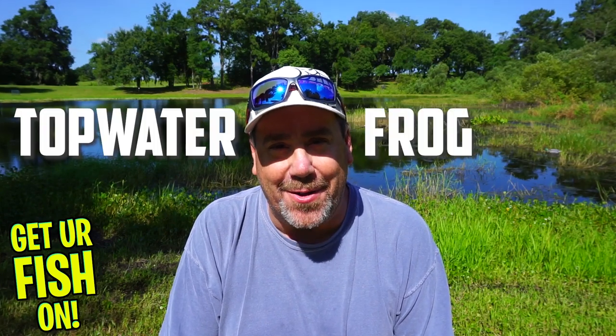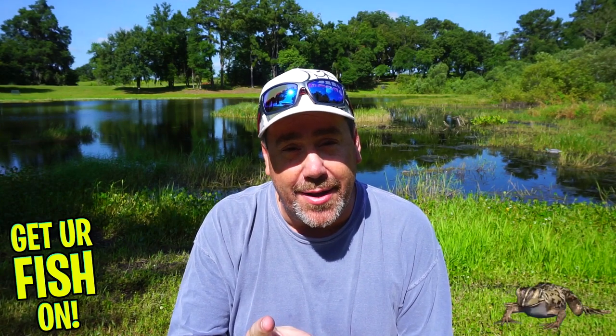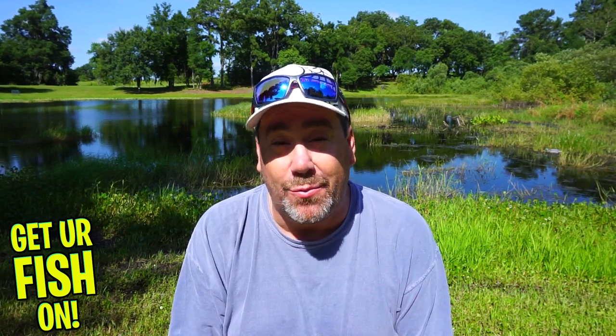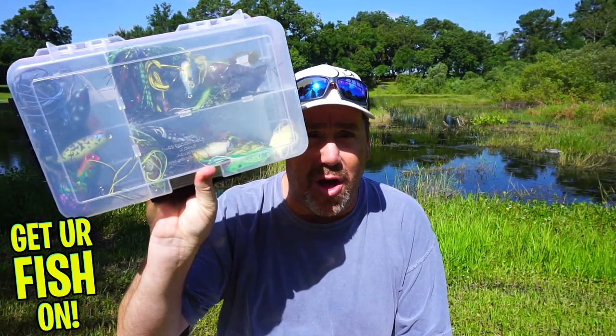Topwater frog fishing — that's what this video is about. If you're new, comment below and say hi, also hit that like and subscribe button. Right now you and I are going to talk all about the who, what, where, when, and why of topwater frogs.